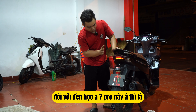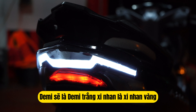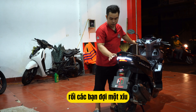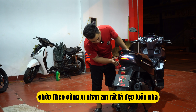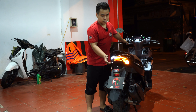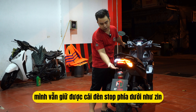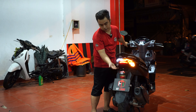Đối với đèn hậu A7 Pro này thì đề mi sẽ là đề mi trắng, xi nhan là xi nhan vàng, rất là đẹp luôn. Rồi các bạn chờ xíu, mình sẽ cho con xi nhan chạy — đây là xi nhan của nó, vút chạy. Tiếp theo cũng xi nhan jean, rất đẹp luôn nha. Và đặc biệt là mình vẫn giữ được cái đèn stop phía dưới, như jean luôn nha.